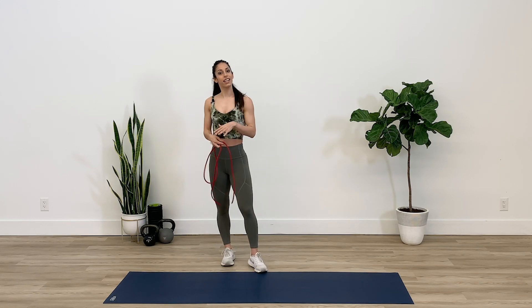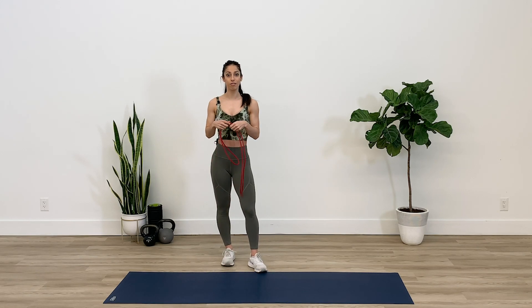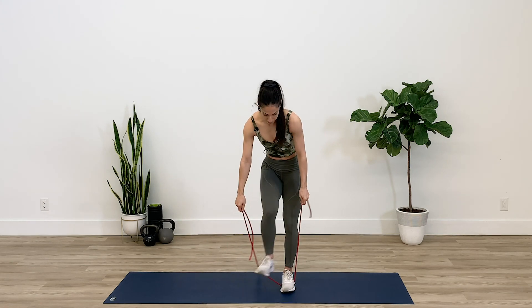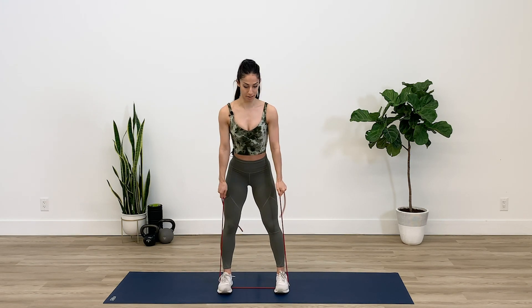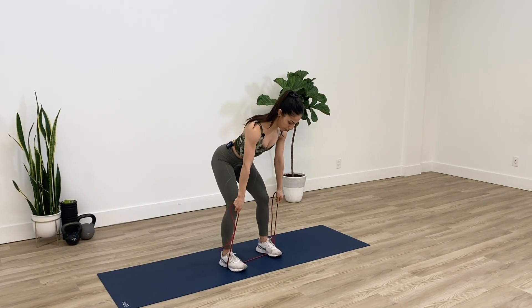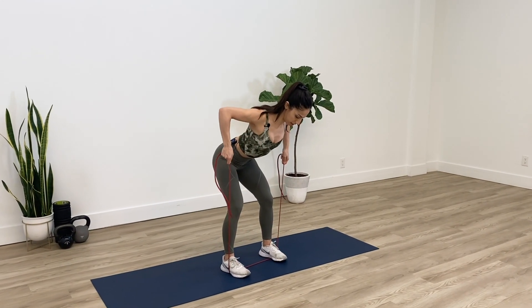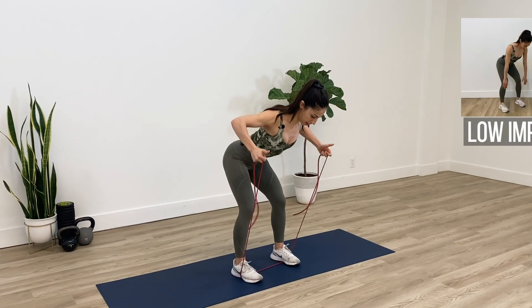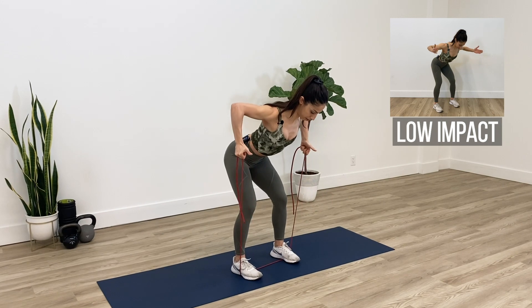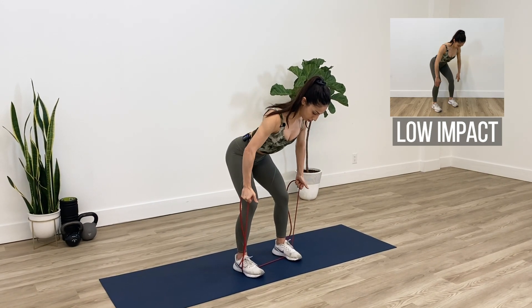The next exercise is the bent over row to external rotation. This one will focus a lot on your mid-back and your shoulder muscles. Starting off, grab onto the band, lean forward a little bit, and just squeeze your shoulder blades together, then turn your palm outward. Bring it back down slowly and then move your shoulder blades apart.